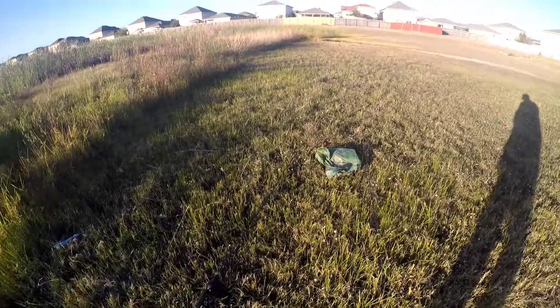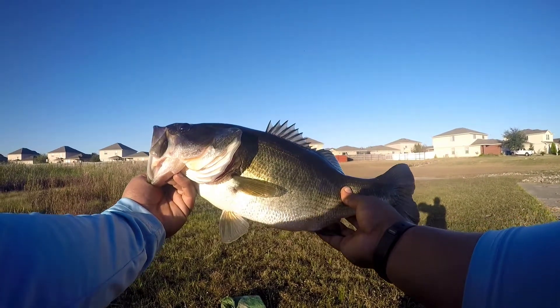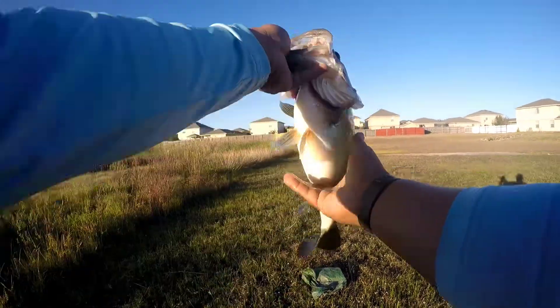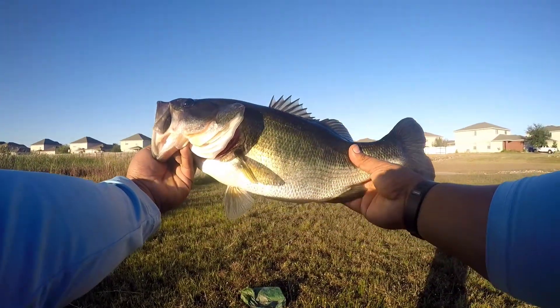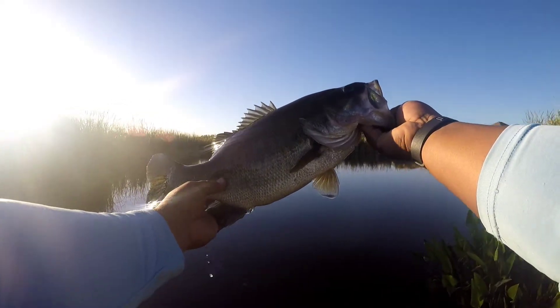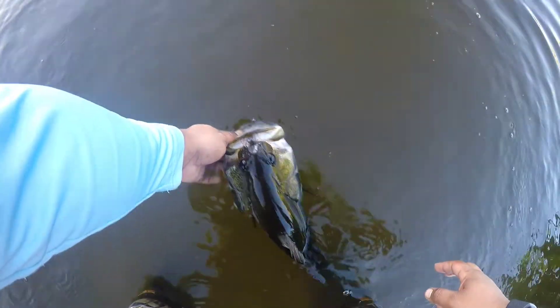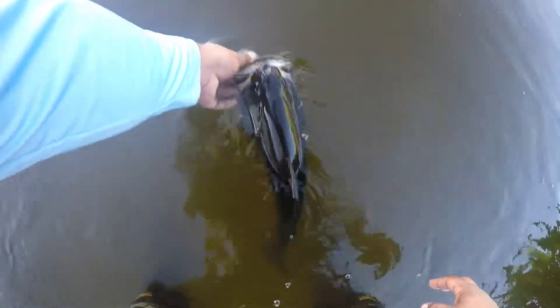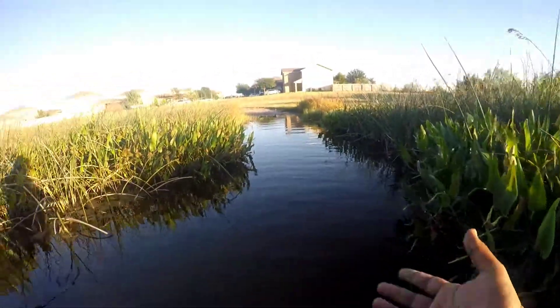Let's go ahead and get this off. Look at this big ol' toad. Look at how big this guy is - definitely a two pounder. There we go, that's a good sized bass on the Jackal TN, it's the 70 size. Gonna release her. That fish chased it down.